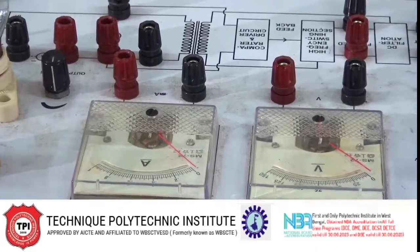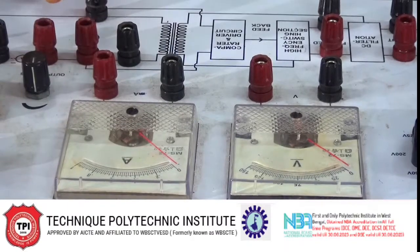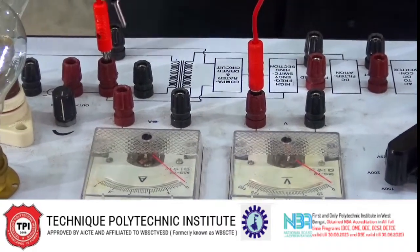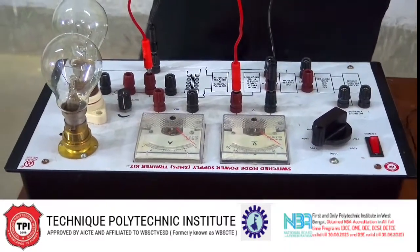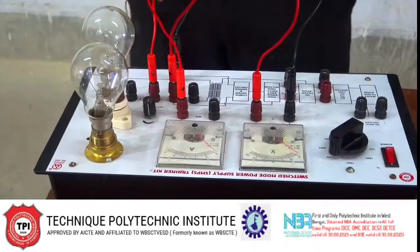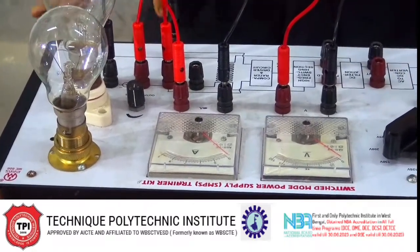To perform the experiment we have to connect the voltmeter and ammeter first. Here is the port available to connect the voltmeter. We connect the voltmeter across the circuit in parallel. An ammeter port is also available here, so we connect the ammeter in series. Now the circuit is complete.